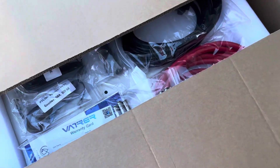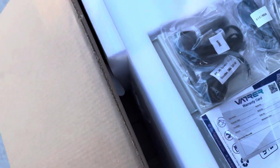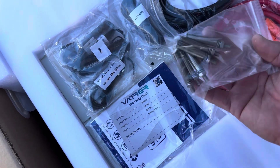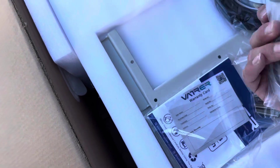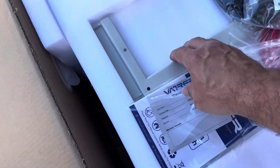Sorry for the wind, but here's our unboxing. So here's what we got: the Vatrer 48-volt battery system. They give you the mounting hardware, some cables for Victron and other manufacturers for communication, a warranty card, and install information.